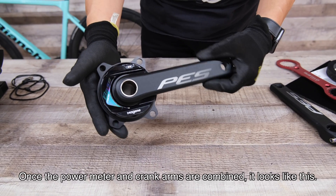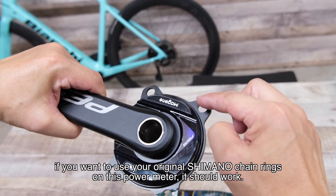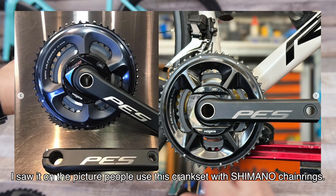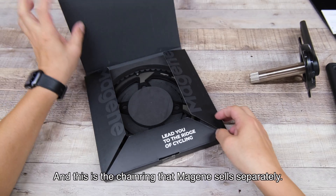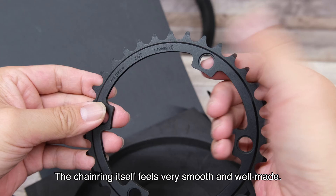Once the power meter and crank arms are combined, it looks like this. If you want to use your original Shimano chain rings on this power meter, it should work — I saw pictures of people using this crank set with Shimano chain rings. This is the chain ring that Myjin sells separately. The chain ring itself feels very smooth and well-made.